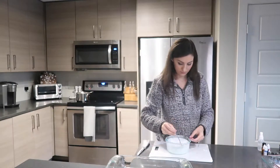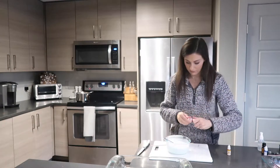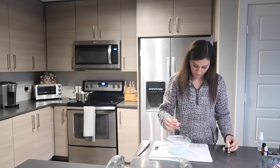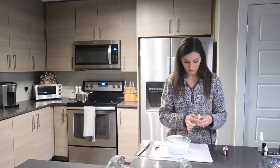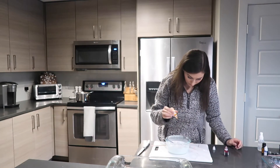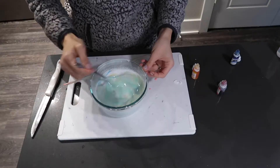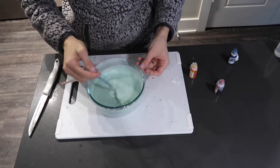The next one I'm making is gingerbread men — I have some gingerbread essential oil, so it's perfect. I didn't have brown food coloring, so it really took me a while to get this color right. I had to google how to make brown when you only have certain colors, and I finally got it to work out. I think it turned out a decent color — it probably would have been better with brown coloring, but that's okay.